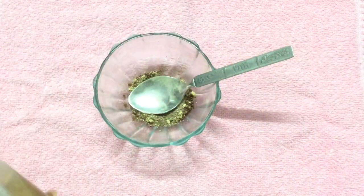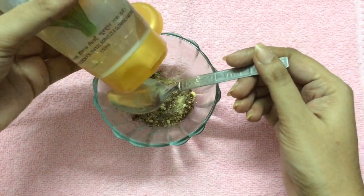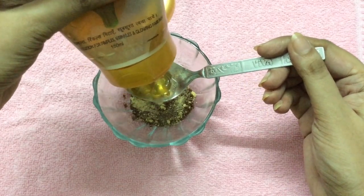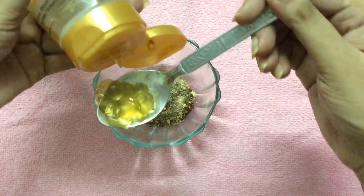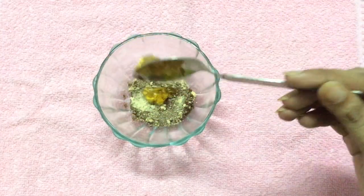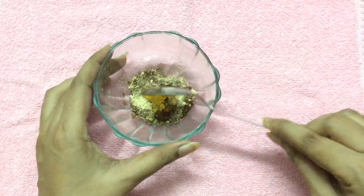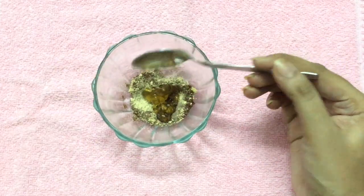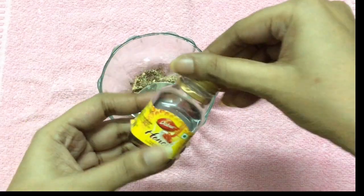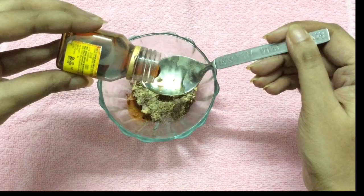Next I'm going to add aloe vera gel — add nearly one spoon. You can use fresh aloe vera gel directly from the plant; here I'm using a ready-made one. And next I'm going to add honey — here I'm using Dabur honey — add about one spoon of honey.